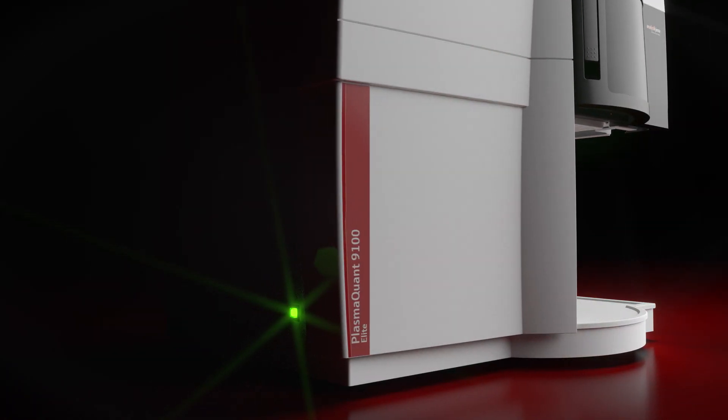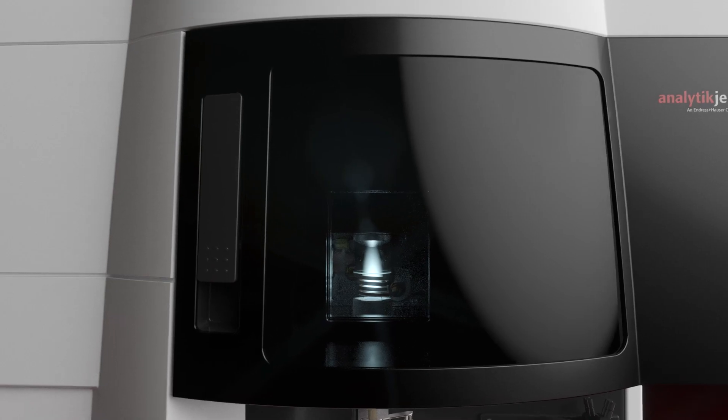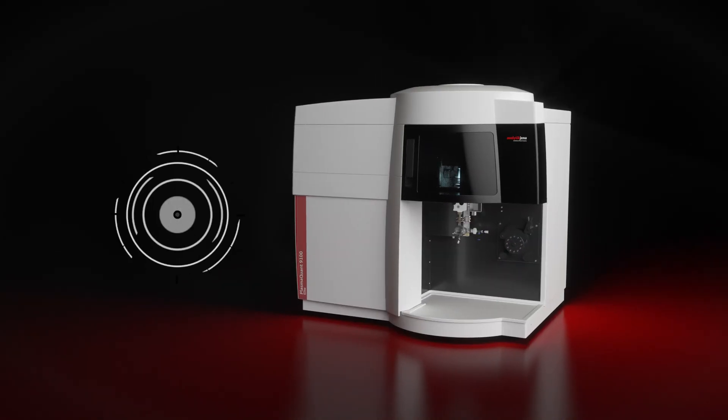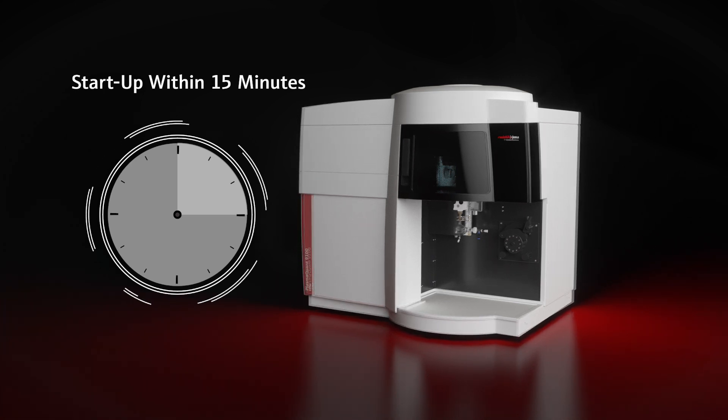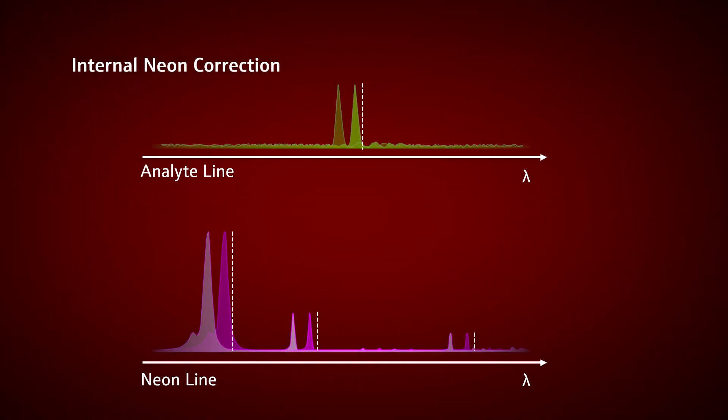The PlasmaQuant 9100 is always ready. Fast system warm-up and a self-aligning spectrometer using an internal neon correction guarantees system availability within a few minutes.